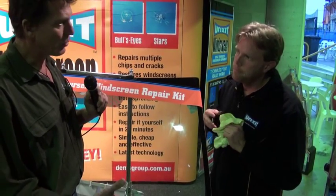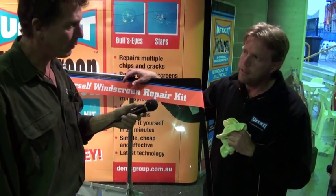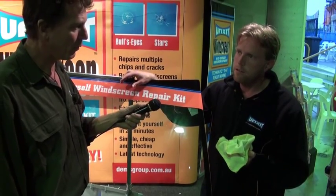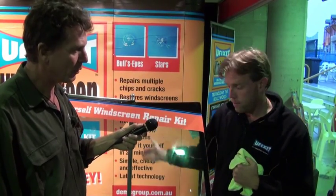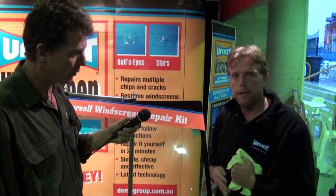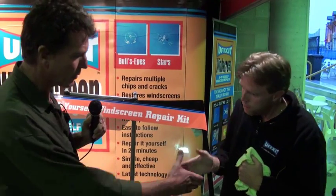Dave, I think that's incredible. It's cheap insurance to have whilst you're out on the road, isn't it really? Excellent — and you can pull over and do it yourself. You don't have to worry about someone coming out in the middle of nowhere to do it. Fix it, drive on, and once it's done it's a permanent repair. That's awesome, Dave. Thank you very much for showing us that. Pleasure. Thank you.